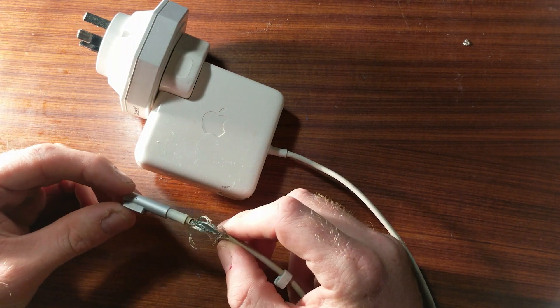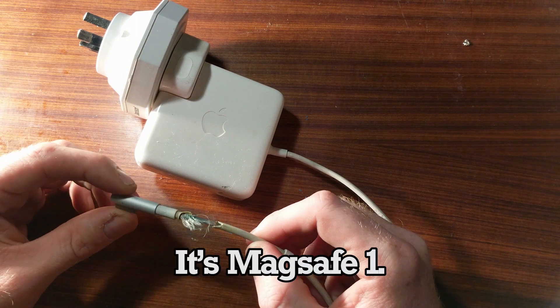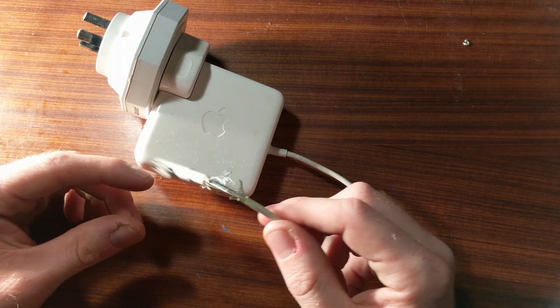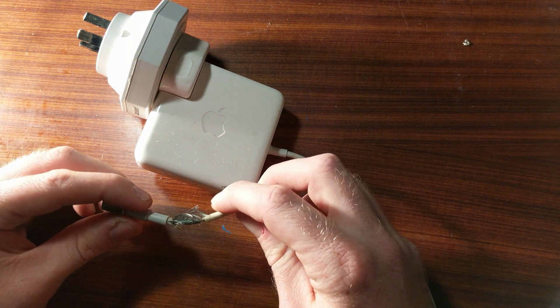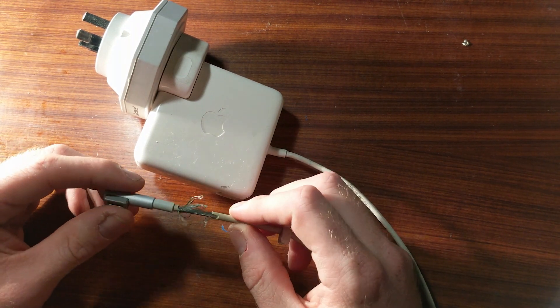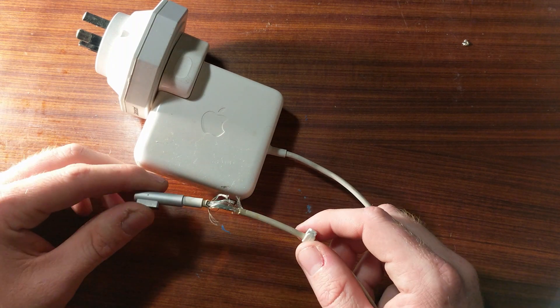Is this MagSafe 1 or MagSafe 2? Well, I don't know — you probably do. The problem with this is that the cable inside is somewhat damaged, because this will only charge the laptop in certain orientations.